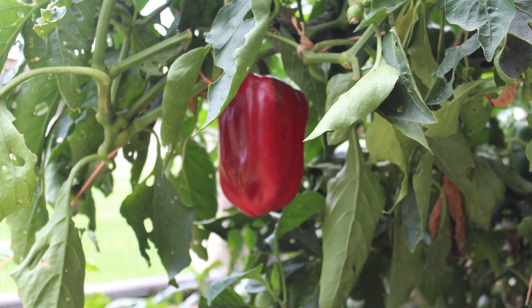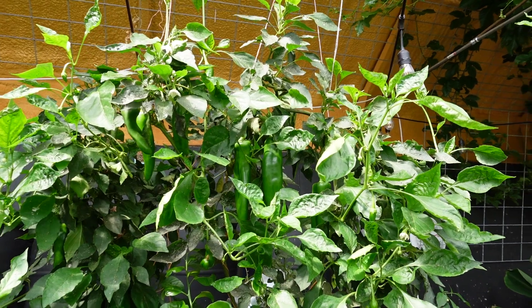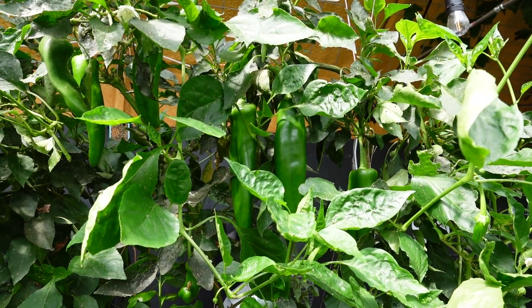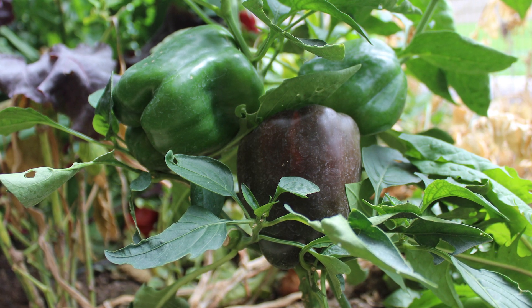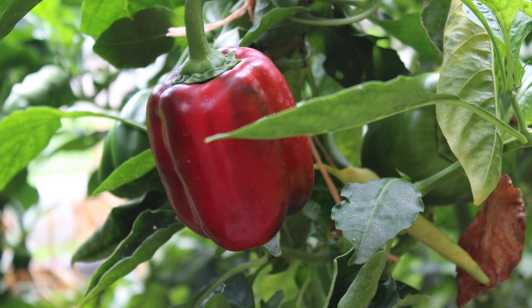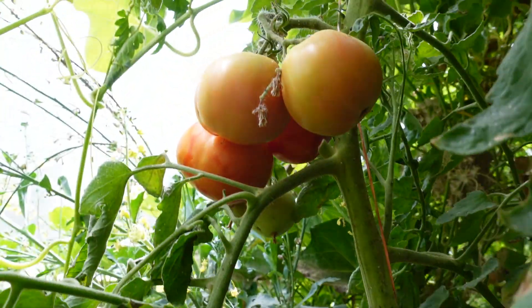Wednesday is a lot more work — it is my fresh salsa day. I come and I take care of all my pepper plants on that day, get peppers, and we make pepper poppers. I tried them today and they are so good. You cannot buy peppers that taste like what you can grow. Peppers are so great — they are year-round. We were doing fresh salsa and pepper poppers all through the winter. Then I'll take care of the tomatoes and the onions on that day too.